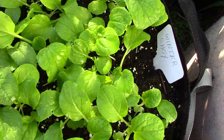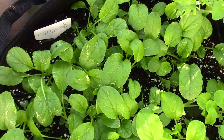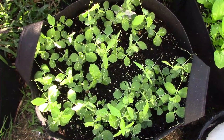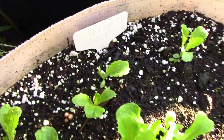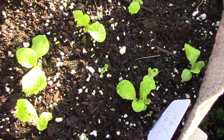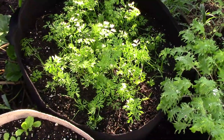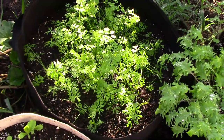Now for a closer look at the winter choy and other fall crops. Here's Chijimasai, the sugar snap peas — I'm not sure if these are going to have time or not, but we'll see. The crisp mint lettuce is off to a good start, and so is the May Queen lettuce. I planted the carrots a little earlier than everything else, and one nice thing about the carrots is that they're very cold hardy.